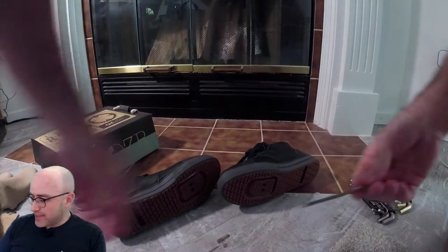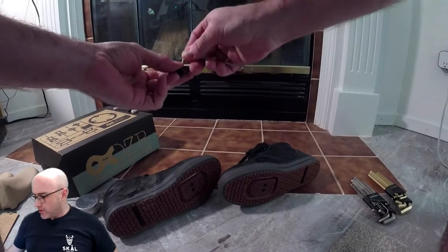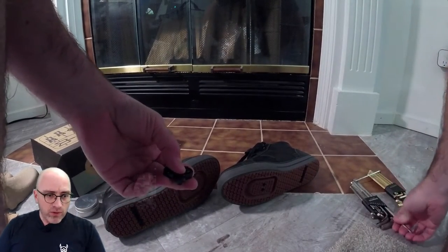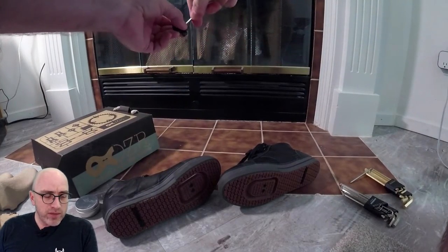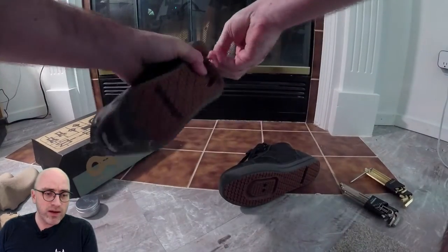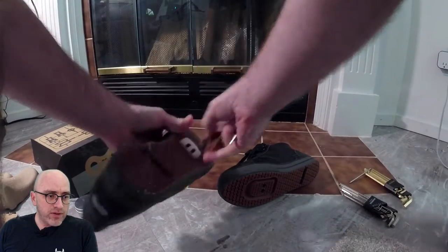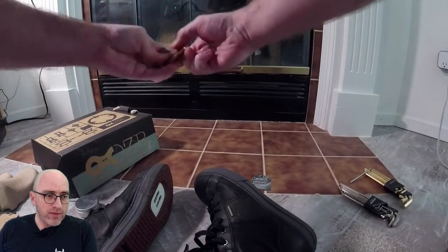The size of the Allen wrench, I believe, is a 5/32. I have an Allen wrench set for metric and U.S. measurement because everything's different and everybody uses every single different type of size, so I just have all of them. You just take this off — you get two little extra bolts because it just takes off the little rubber sole piece, and then you have that.